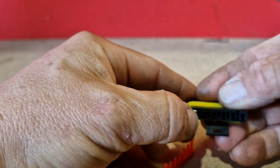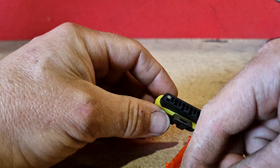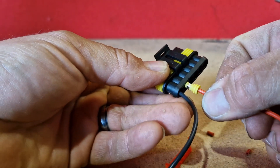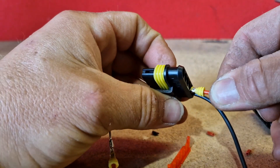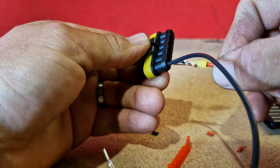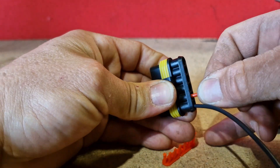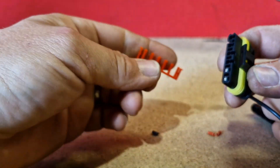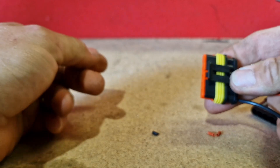There we are — you see it's popped up. Then with the other side, slide it in. Definitely that way. There we are. And once you've done that with all your connectors, you then put your locking tabs in.